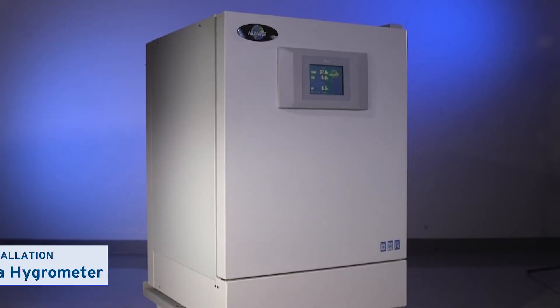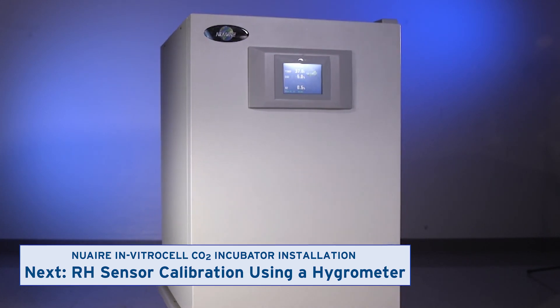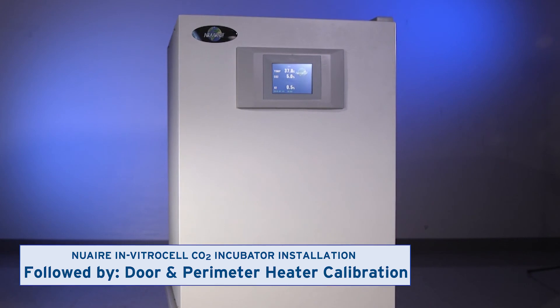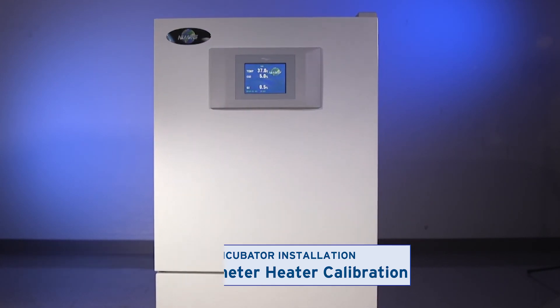Watch the next video to calibrate the incubator's relative humidity sensor by using a hygrometer. If necessary, skip ahead to the video that explains how to adjust the door and perimeter heaters.